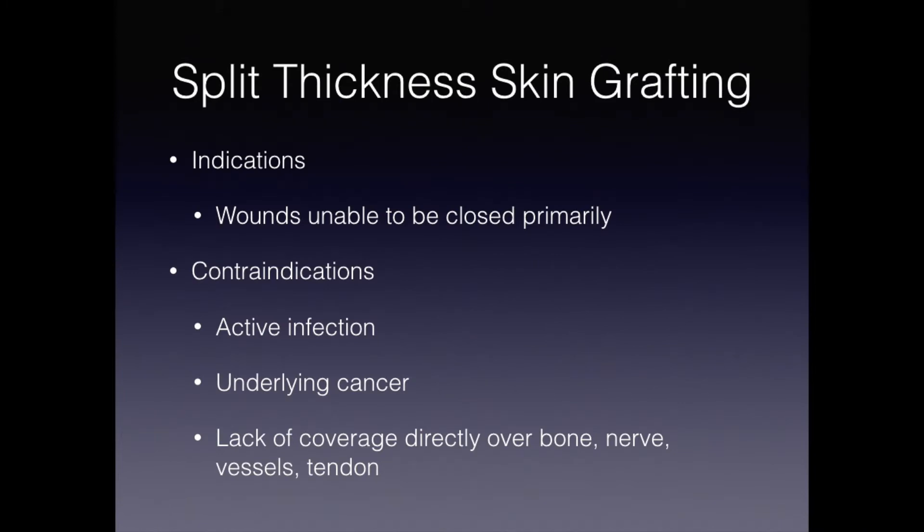Split thickness skin grafting is commonly indicated for wounds that are unable to be closed primarily. It is contraindicated if there is an active infection, underlying cancer, or lack of coverage directly over bone, nerve vessels, and tendon. It is also commonly not indicated directly over joints.